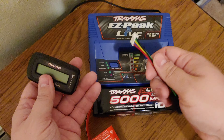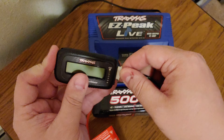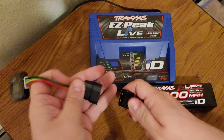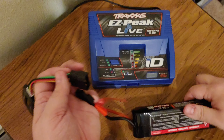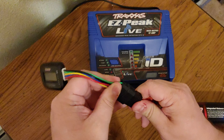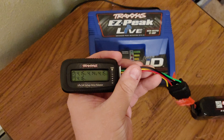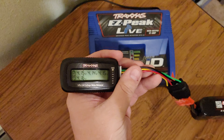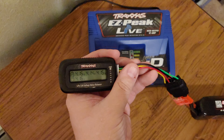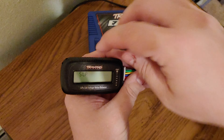To check a four-cell Traxxas battery to make sure it's balanced, all you need is this connector. Plug it into the four-cell battery — let me slide this over and flip it over. Plug it in and as you can see, the readout says it's not quite balanced but it's not horrible: 96% battery, with cell readings of 415, 414, 415, and 416. I ran it a little bit today and could balance charge it if I want.